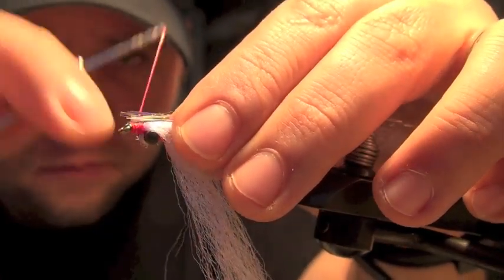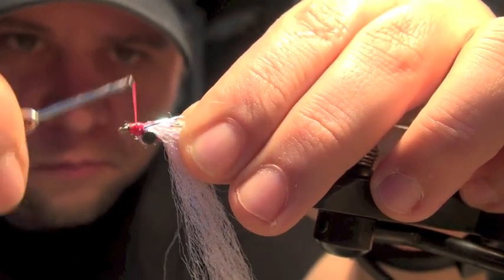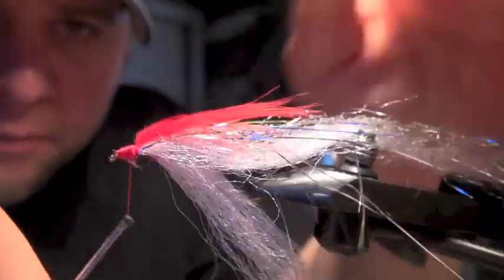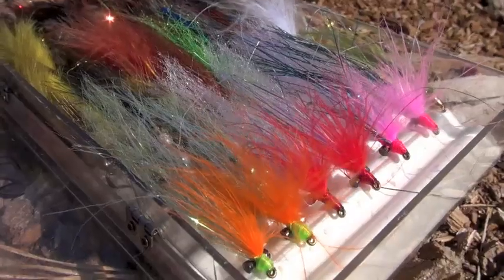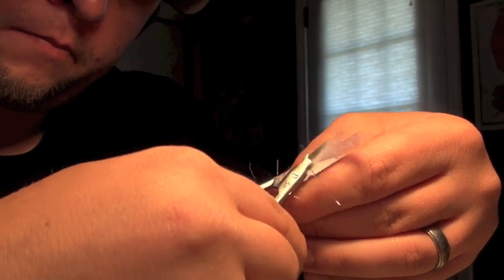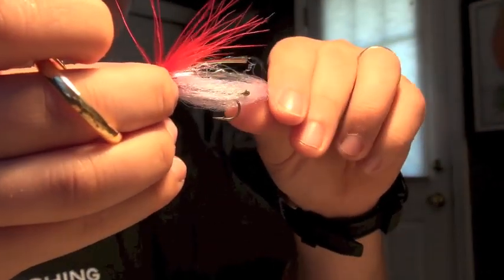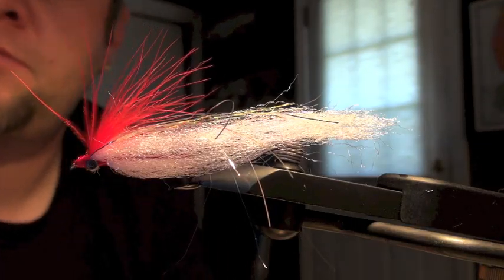We absolutely need some flash because pickerel can see flash from a long way off. You can use whatever you want here — I happen to like plain pearl flashabou and I'm not gonna be skimpy with it. Just for a little extra contrast and wiggle, I'm gonna tie some marabou into the head before I whip finish the fly — in this case I'm going with red, but try any color you want. Once the head cement dries, I'll trim the body and taper it to make it look a little bit more like a baitfish, so there's not too much extra material hanging behind that stinger hook. And that bad boy is ready to cast.